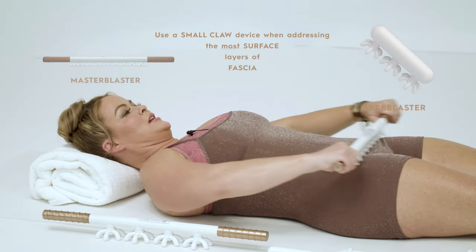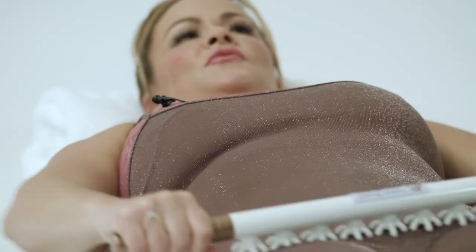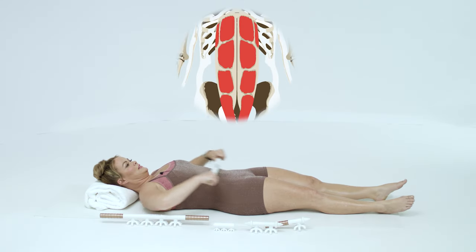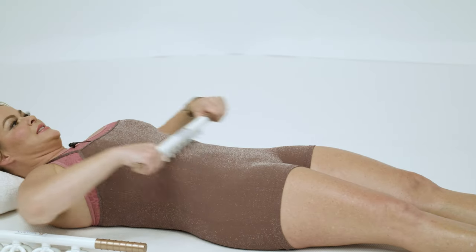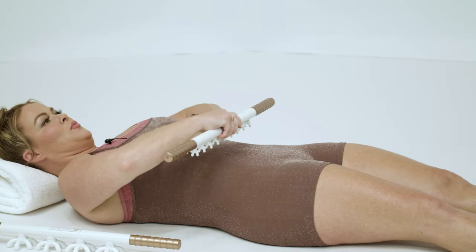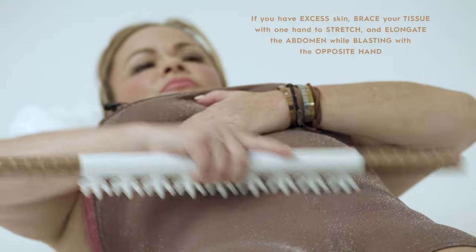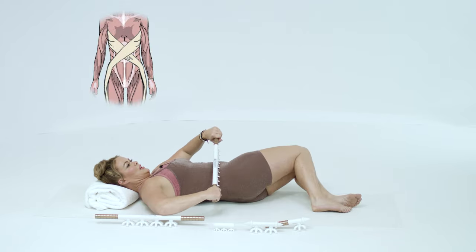We're going to start with nice, brisk, very light movements from the sternum down to the pubis, running directly up the rectus abdominis — and this should feel really good. One question I get asked a lot is: if the skin is moving, it is totally okay to take this to one hand and brace the tissue, stretching and elongating out the abdomen.